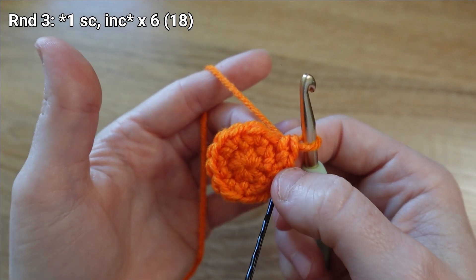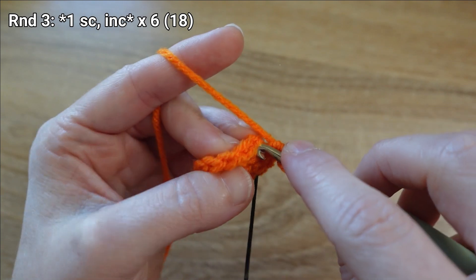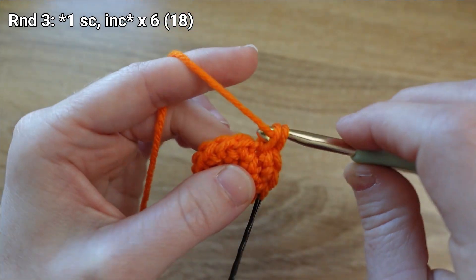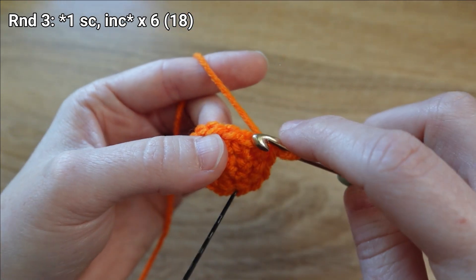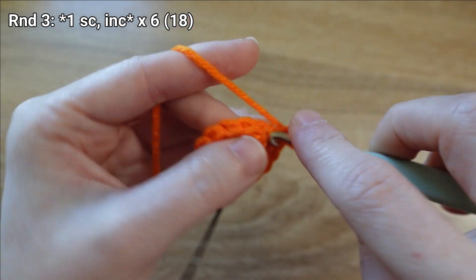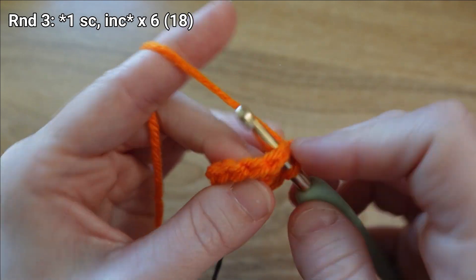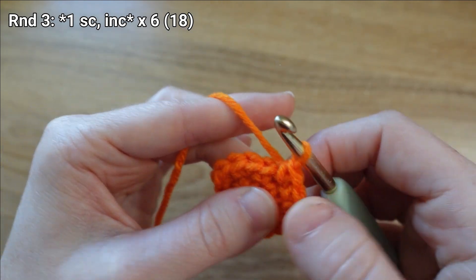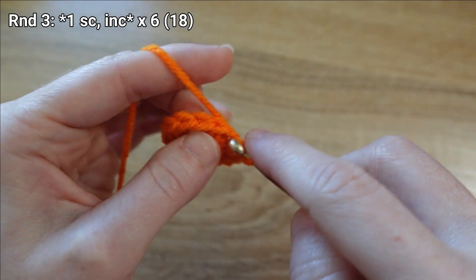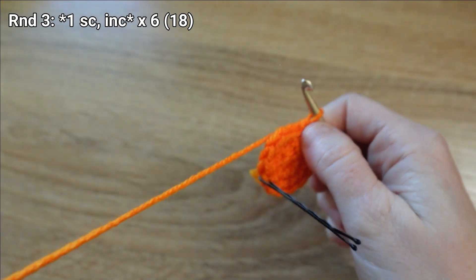There's one repetition — I'll go to my next stitch and put one single crochet stitch, then next stitch I'll increase. There's the second repetition. I'm just going to keep repeating that — one single crochet stitch, one increase — until I'm all the way around.